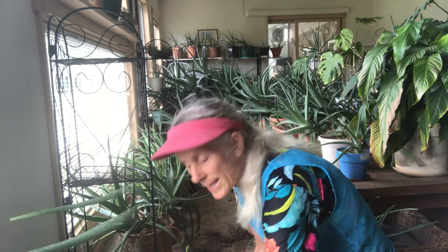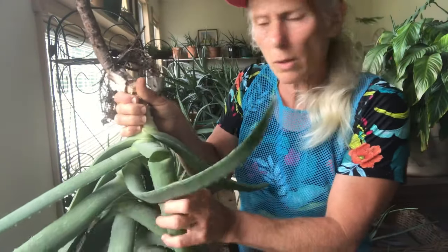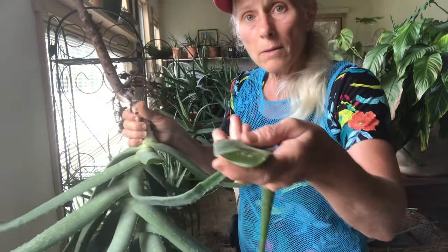Anyway, I got this one plant that got big and leggy. I'm going to lift it up for you so you can see it. Here's the pot — it's a pretty big pot. See, it broke here so I'm going to have to take that off. Nice lot of gel.